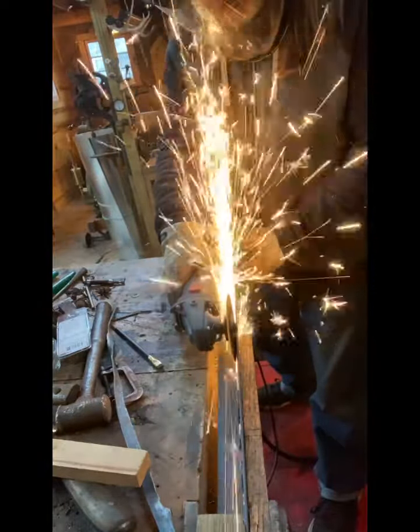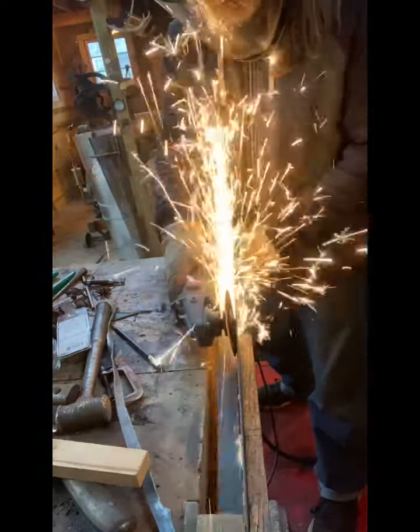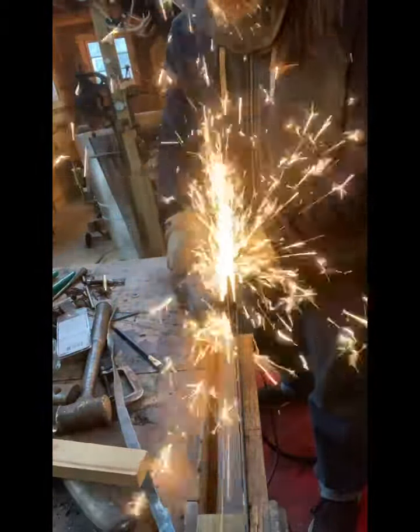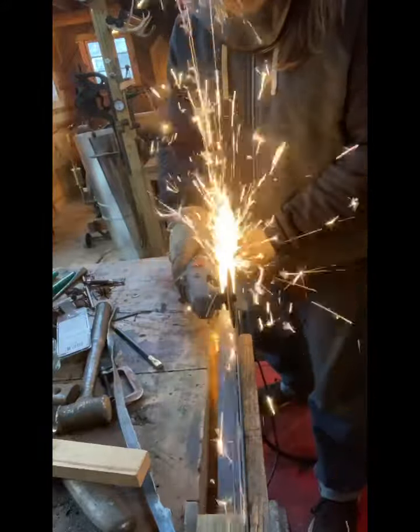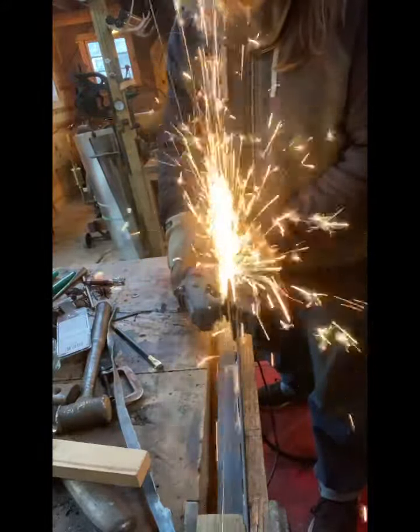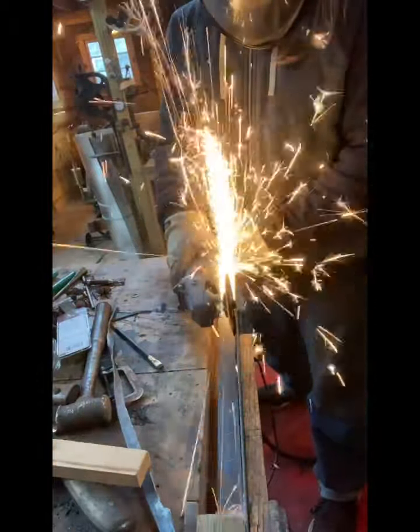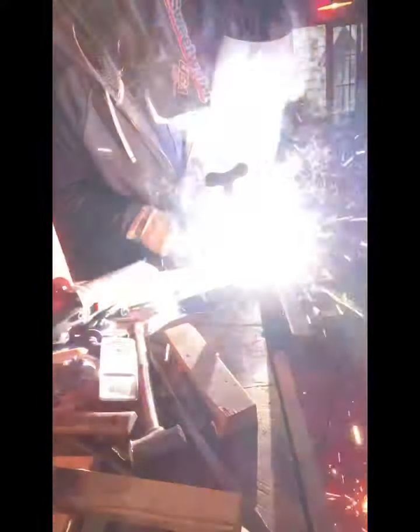I'm going to get a lot of flack for this — I don't have a guard on that grinder. I do have a face shield on and I'm quite padded up, but I had to get down into that channel and have a long strip cut really accurate. I just use what I have on hand. This is literally an old bed frame, but it's really good steel — just gotta grind all the paint off.